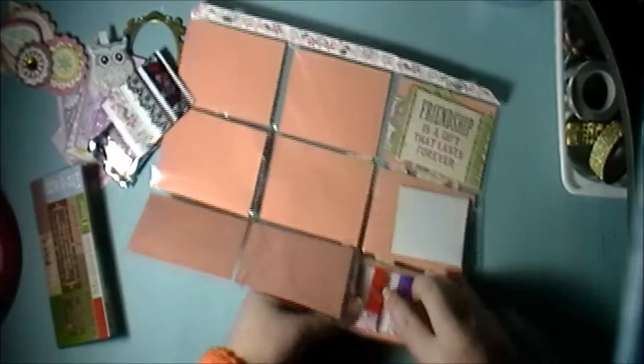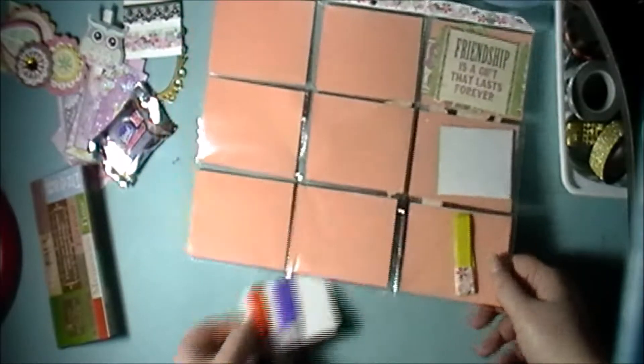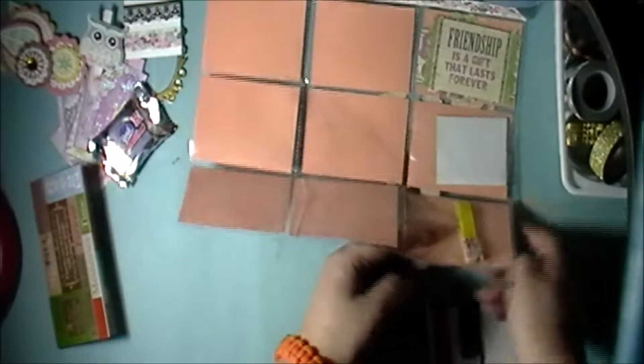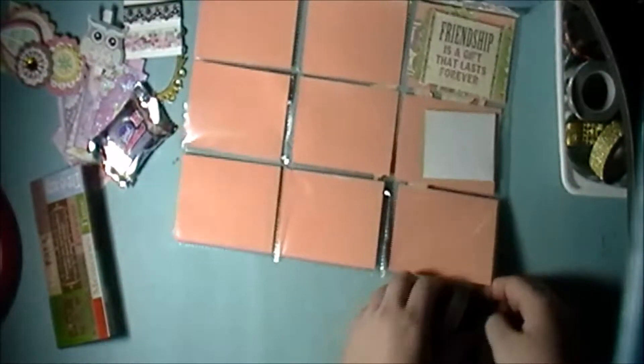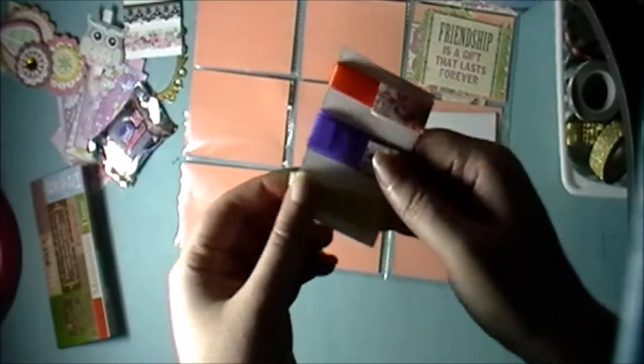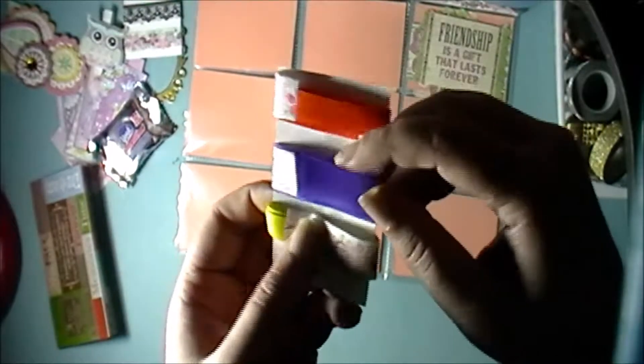And then in this pocket all the way down here, one of the ribbons fell off. Let me see if I can get that back in there — like that. We have different bits of ribbon: orange, purple, and yellow.